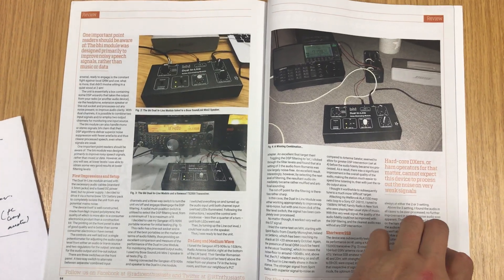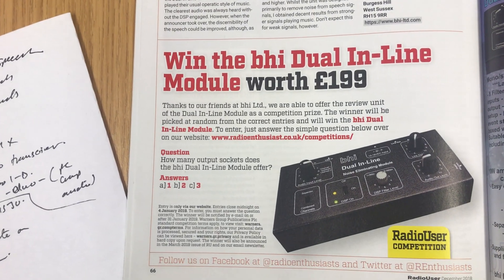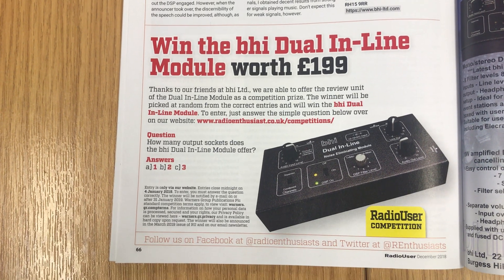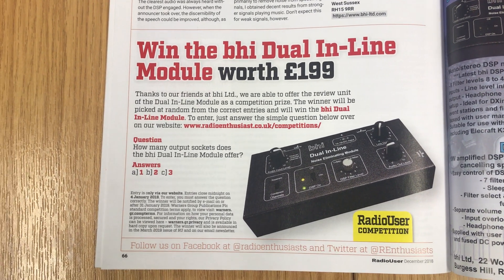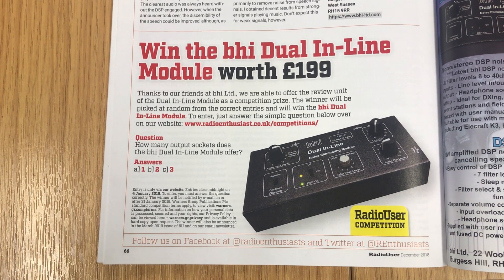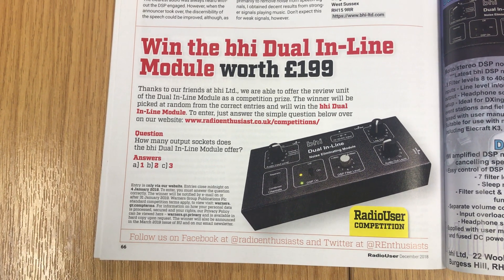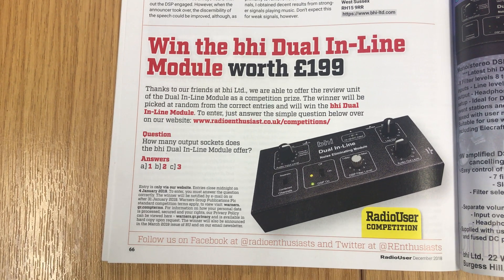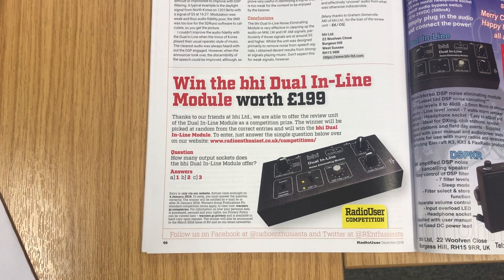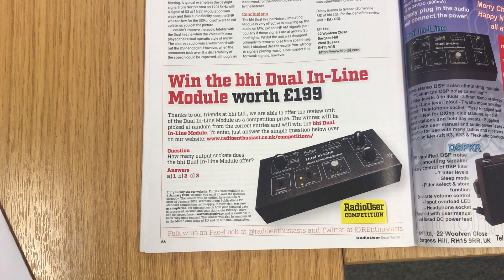I was hoping they were going to let me hang on to it, but they didn't — because there's an opportunity to actually win the unit that I tested. I sent it back, and BHI generously offered it to Radio User Magazine as a prize in a competition, which was nice. There's a fairly simple question you have to answer and you can apply online.